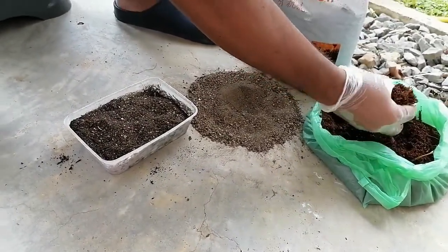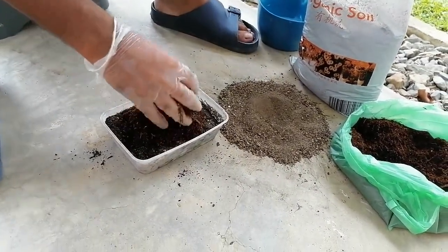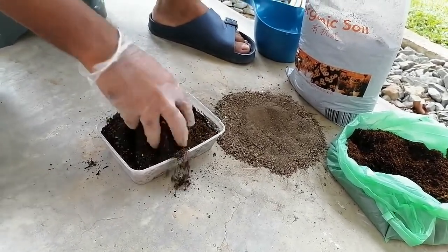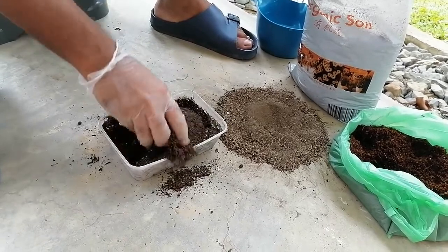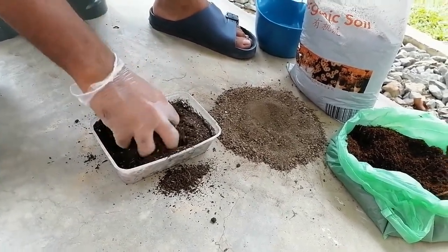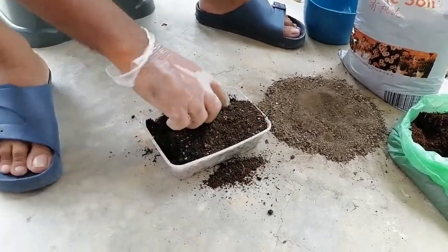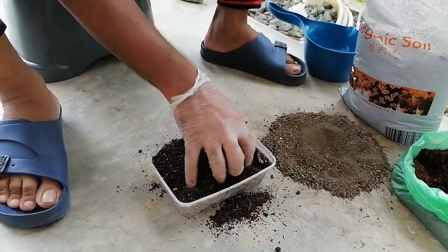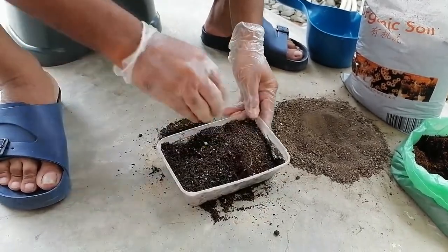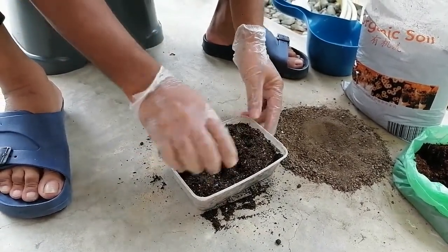For the cocopeat, sometimes there are other mixtures in it, so we have to remove those. Then we have to mix all three media together. You can use a big plastic bowl — it's better for mixing. I'm just using a plastic box to make it convenient.